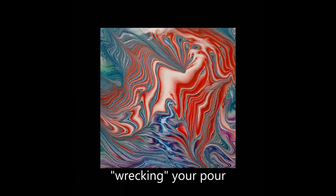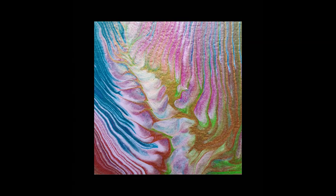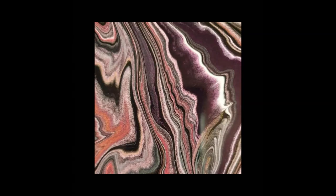Here we go — wrecking. You need to use a lollipop stick or maybe a toothpick, and once you've finished your ring you then draw lines through it and you wreck it. Then you can tilt it and all these wonderful patterns come up. You'll be surprised what happens. There's even like a streak of lightning in this one.